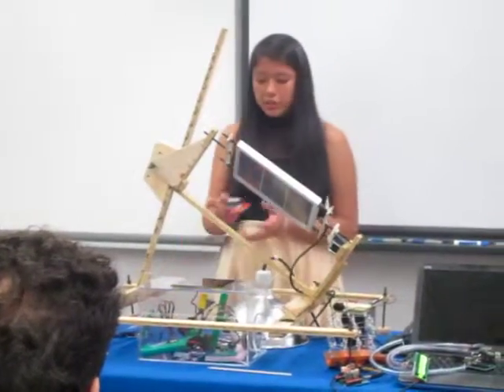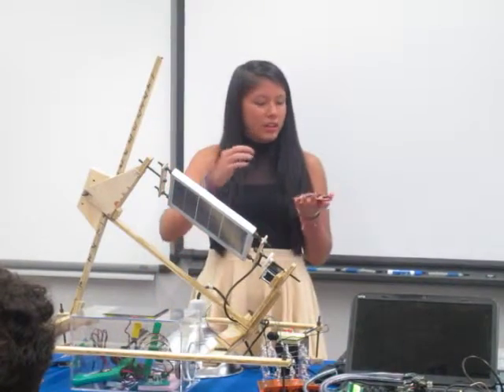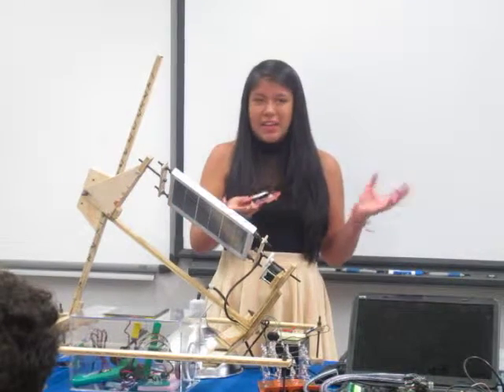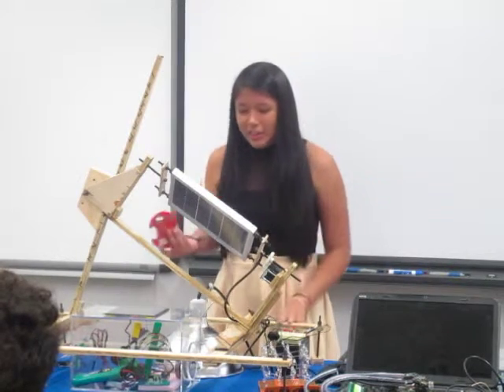My startup project was a crawling micro bug. It basically just follows light with these sensors over here. Unfortunately, I had it in a box for too long, so it's not working at all right now.